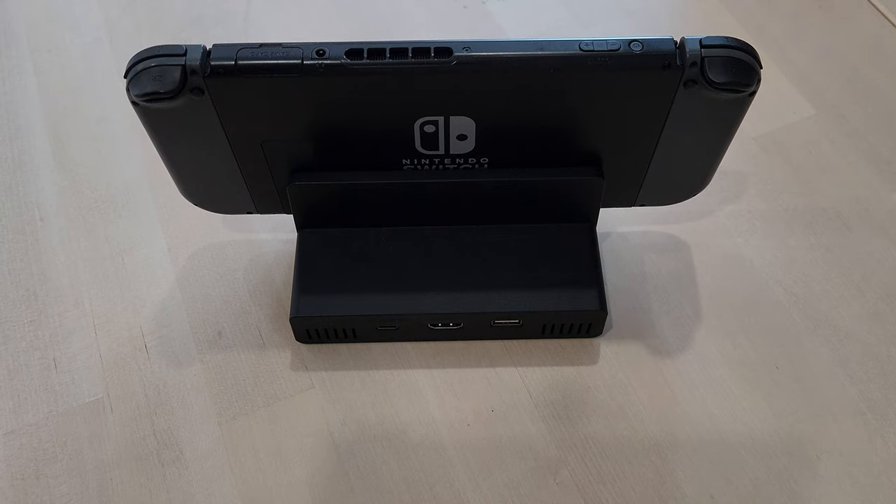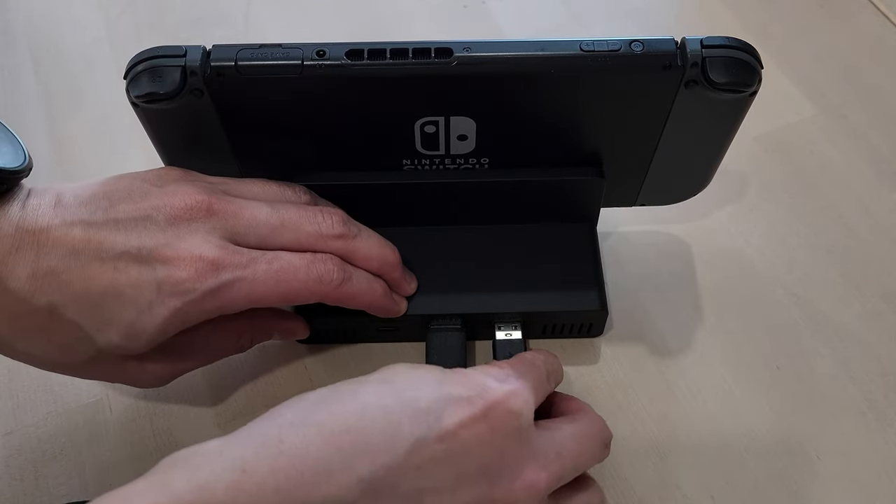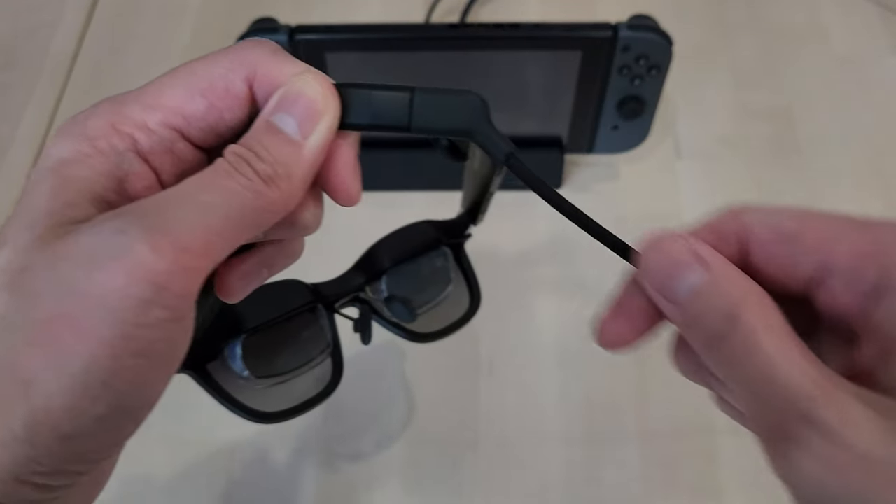For the Nintendo Switch, you still need to use a dock of some sort, as the Switch uses a non-standard USB-C video out. But aside from that, the Switch works just fine with this adapter.